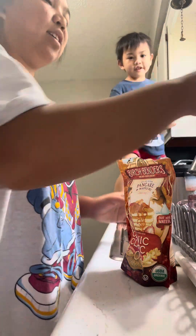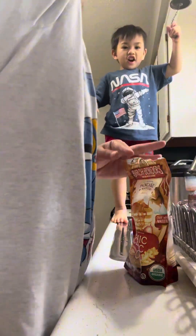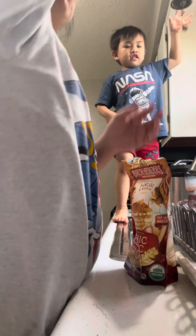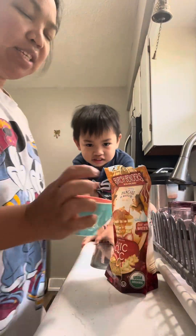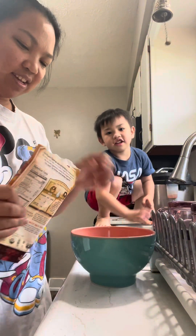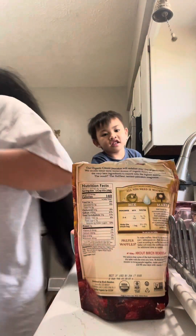Good morning, good morning boy! Look at our bell — we'll make some pancakes today. Yeah, let's get an egg first.